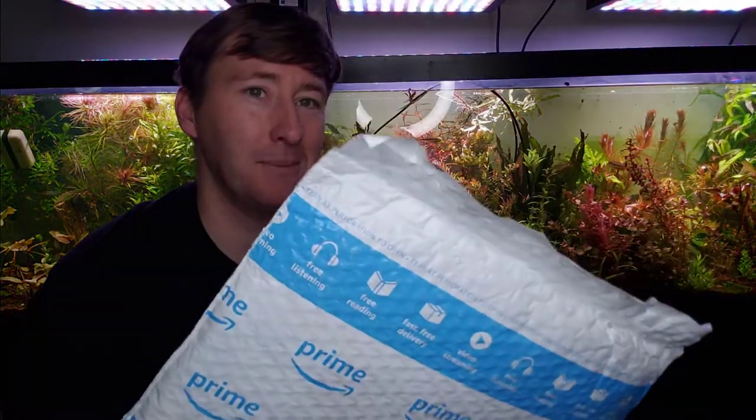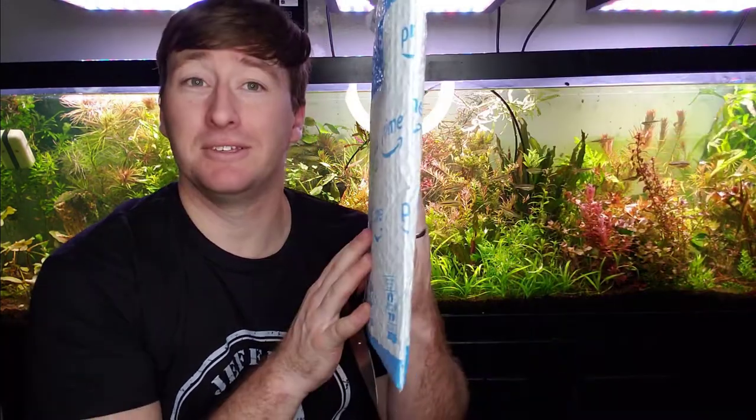On to the mail — got a piece here from Amazon, just the standard Amazon fulfillment services. I'm not quite sure what it is. I have an idea — it's fairly thin but pretty good size and pretty stiff, so it's not another t-shirt, unlike this Jeffro's Fish Keeping shirt, which you can pick up via the link below. Check out his YouTube channel at Jeffro's Fish Keeping as well. Without further ado, let's get this bad boy opened up.